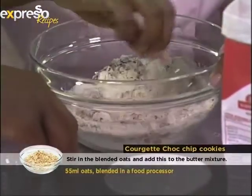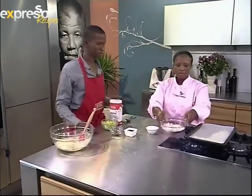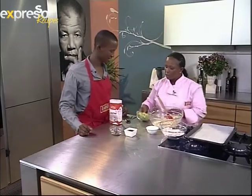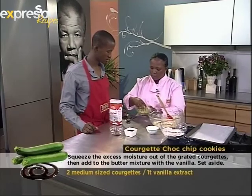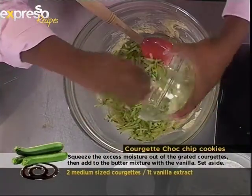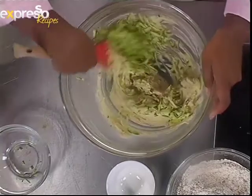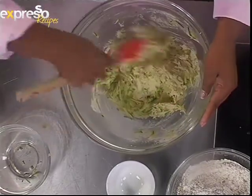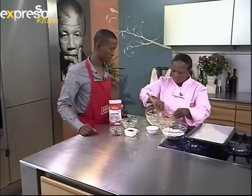Quickly mix it together and set this aside. Now we need to be very careful because courgettes or baby marrow have lots of water. You just need to squeeze out the water - this has already been squeezed out - so that your biscuits don't have too much moisture. You grate them and then put them in a clean dishcloth or muslin cloth and squeeze all the moisture out. You can also use the small-hole grater for this.